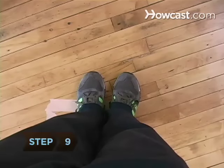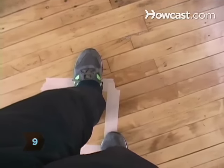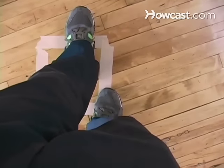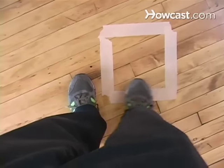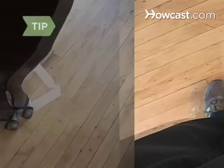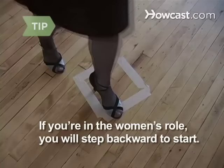Step 9. Now finish the box. Step back with your right foot, 1, and slide your left to meet it and then to the left, 2. Your weight now shifts to the left foot so your right slides to meet it, 3. If you're in the women's role, you will step backward to start.